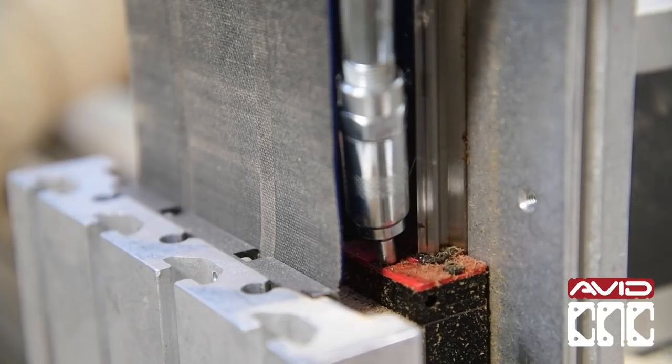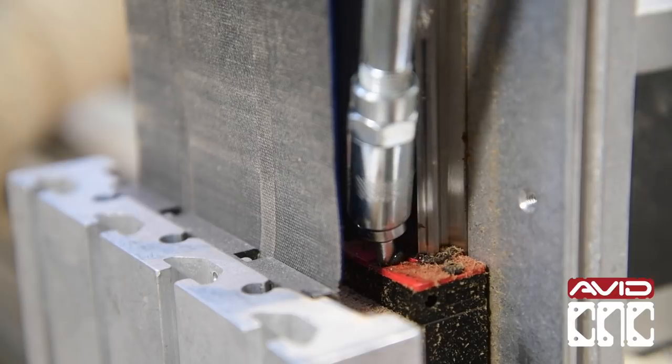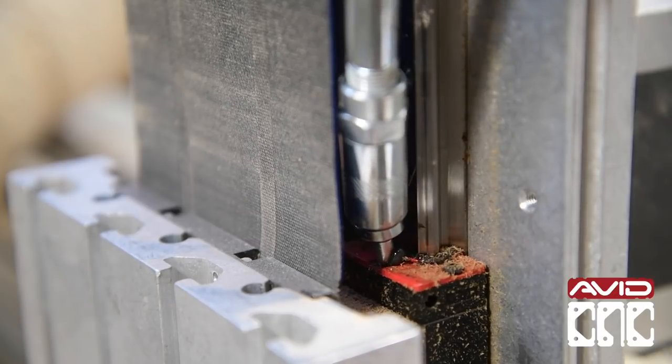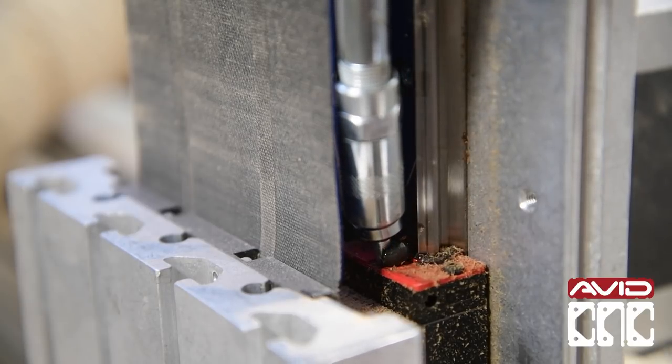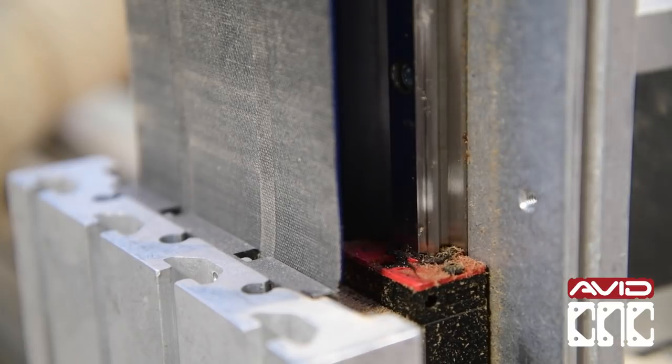Once you remove it, insert the needle tip fitting of the grease gun where you just removed the center screw. Give it three to five pumps per block. Re-insert the screw into the bearing block.